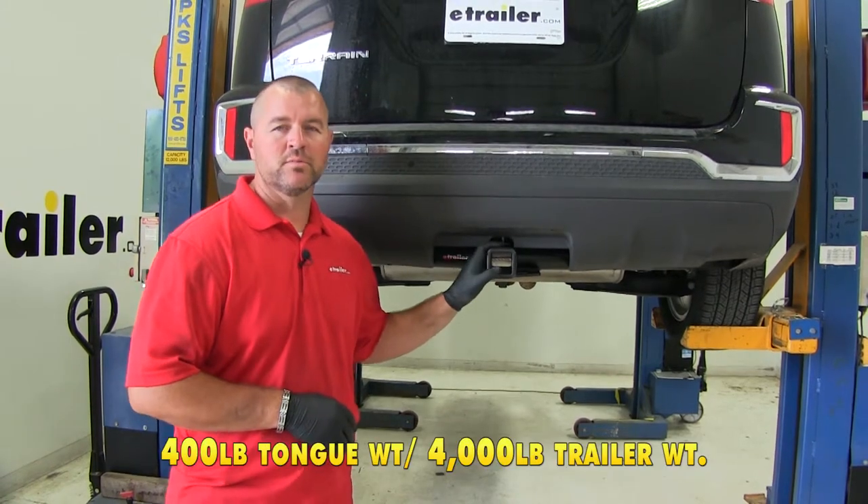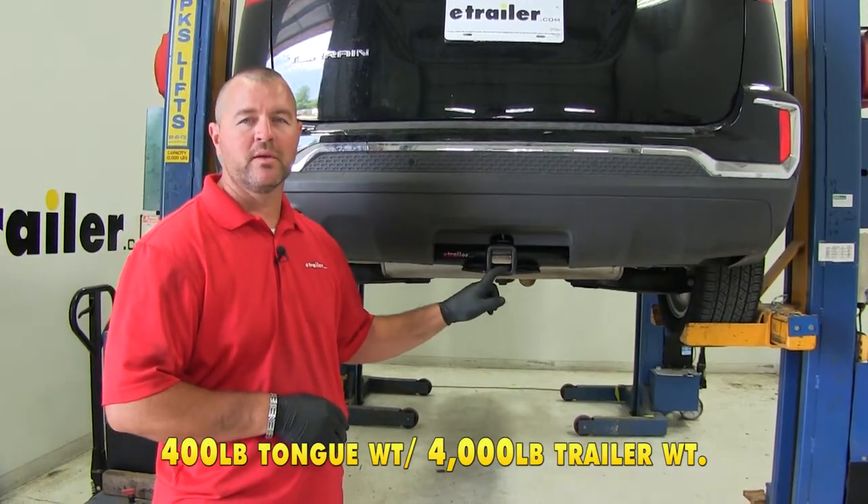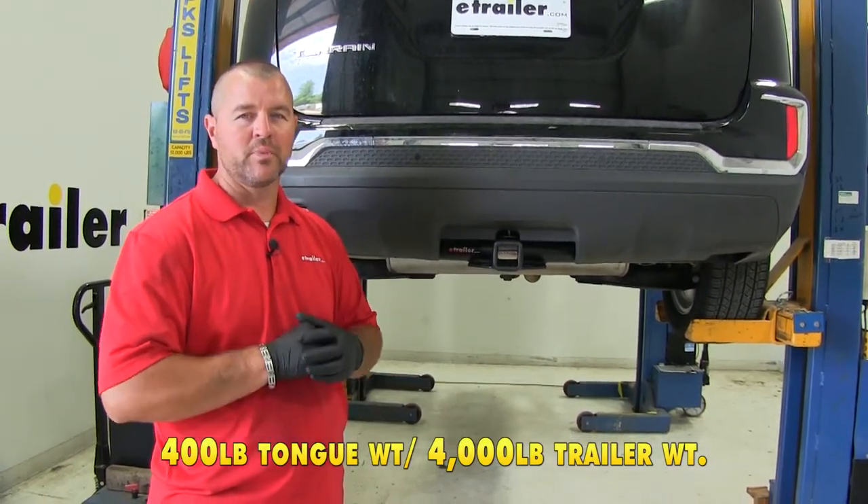This hitch is also rated for weight distribution. In that case, tongue weight goes up to 400 pounds and trailer weight goes up to 4,000 pounds.